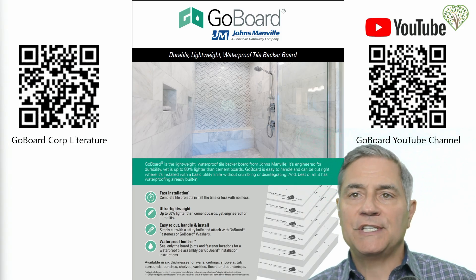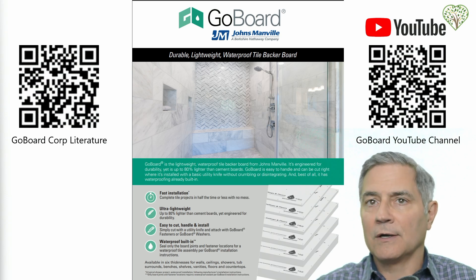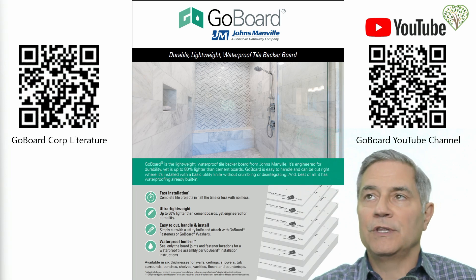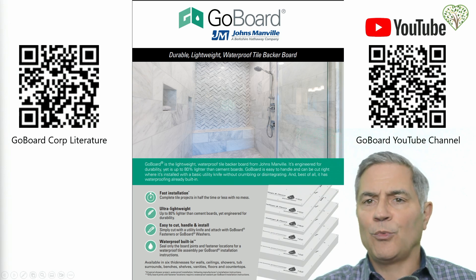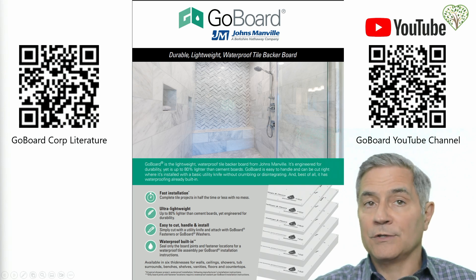After my testing, I reached out to Go Board and talked to their technical manager, trying to ask for written recommendations on how to fasten grab bars into their system. When I looked at all their corporate literature as well as their YouTube videos, there was nothing at all mentioned about anchoring systems or how to mount grab bars into the Go Board. The QR code shown here will take you to the corporate literature, and another QR code will take you to YouTube — I highly recommend searching 'Go Board' on YouTube and looking at how many installs are being done by contractors with no blocking put in at all.